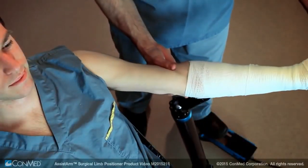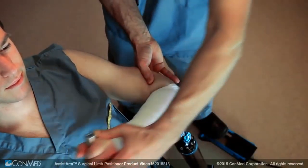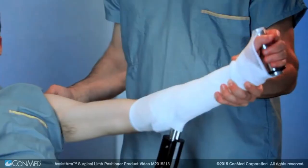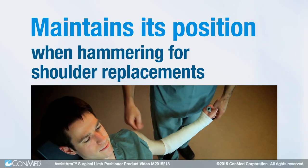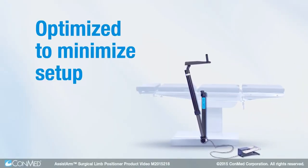In beach chair position, the Assist Arm preserves the traction required to distend the joint for Bankart or rotator cuff repairs, and maintains its position when hammering for shoulder replacements. Optimized to minimize setup time,